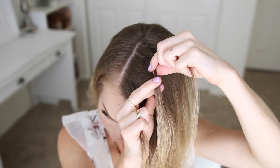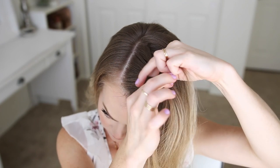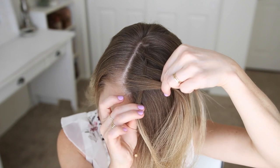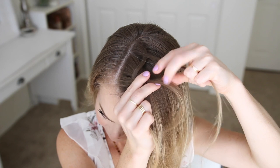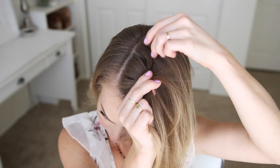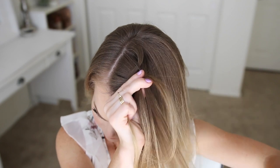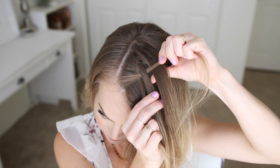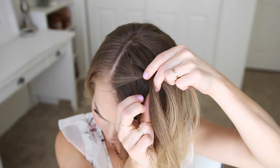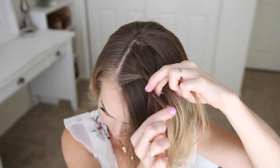To start, I'm going to first cross the fourth strand under the third, then over the second, and under the first strand. Then I'm going to cross the third strand over the second strand to complete the first set. Now I'm going to begin again, crossing the fourth strand under the third, but I'm also going to bring in a new section of hair, adding it into that fourth strand after it's crossed under the third.